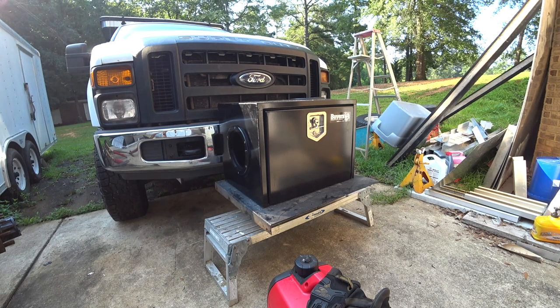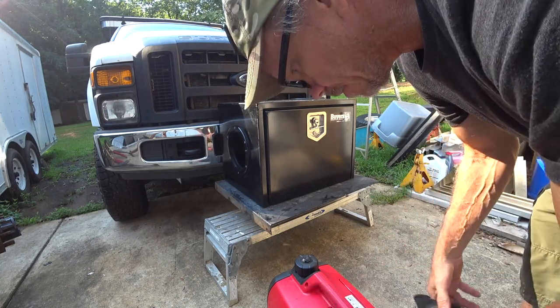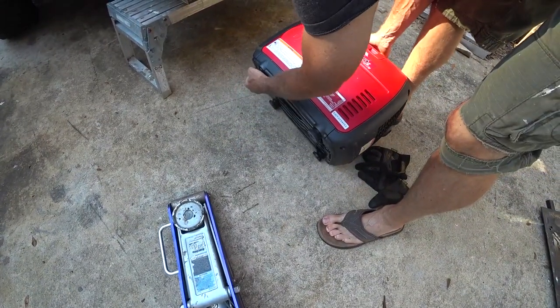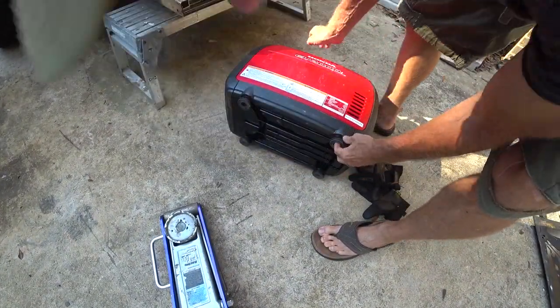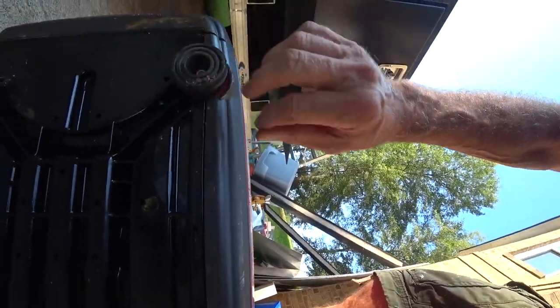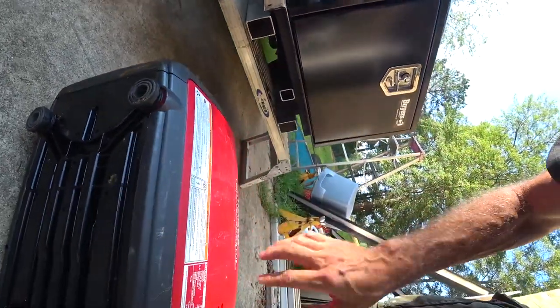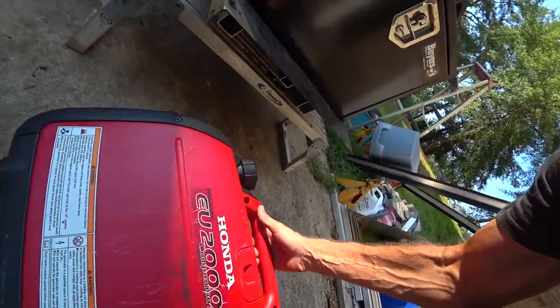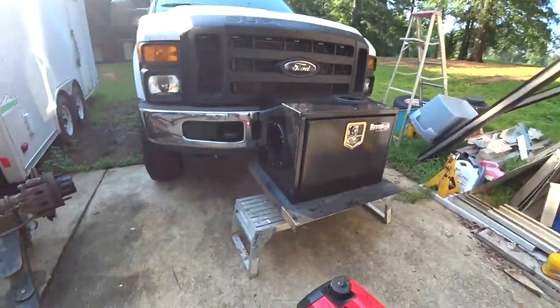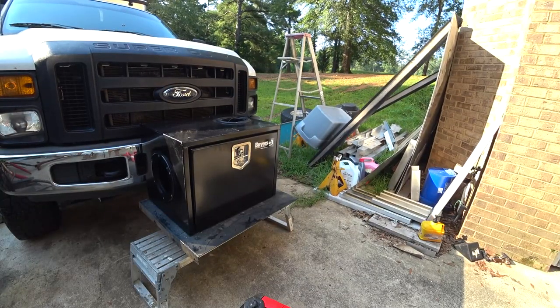I'm leaning towards just the generator only and try to secure it by bolting. Let me show you how to secure it by taking these feet off — they're bolted on — and then bolting through these feet to a pad and somehow securing the bottom so they can't take them off. The box is just so big and adds quite a bit of weight to the front.